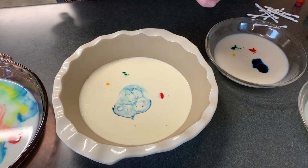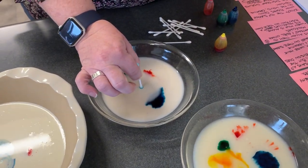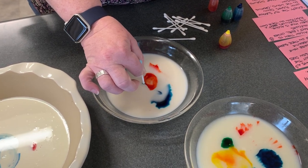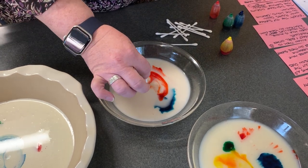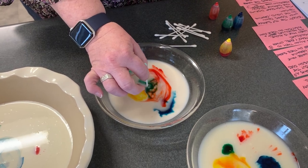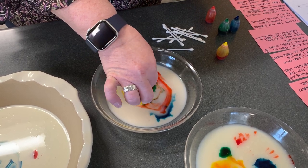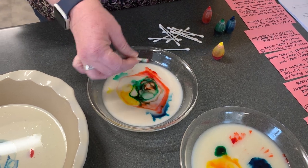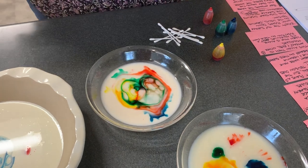Heavy whipped cream is not going to go. Let's try the almond milk, see if the almond milk will work. The almond milk is going a little bit. Milk by itself has positive and negative molecules — they attract and repel each other — so that in itself it's stable.